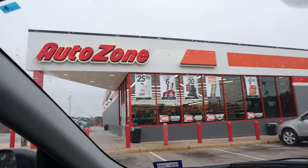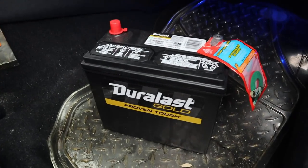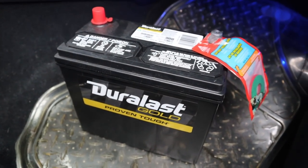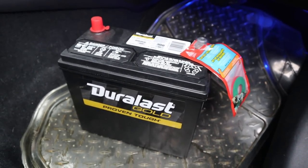Alright guys, we have arrived at the promised land — we have arrived at AutoZone. I'm not going to bore you with me swapping out the battery, so I'll just hop in real quick. Just got me a fresh battery — got me a Girolast Gold, only because it's 500 crank amps, which is more than most of the batteries available. Alright, and back to the crib we go.